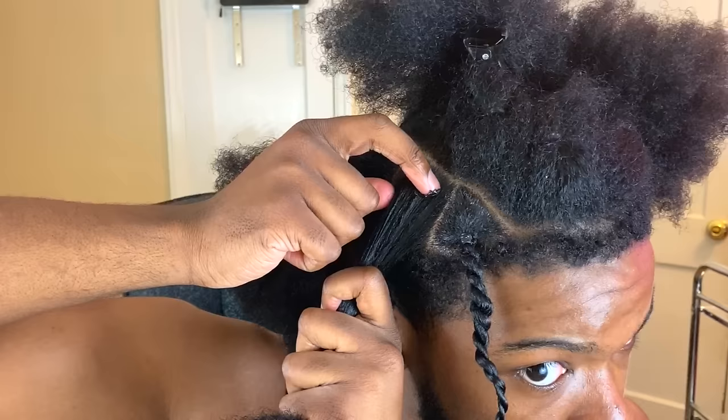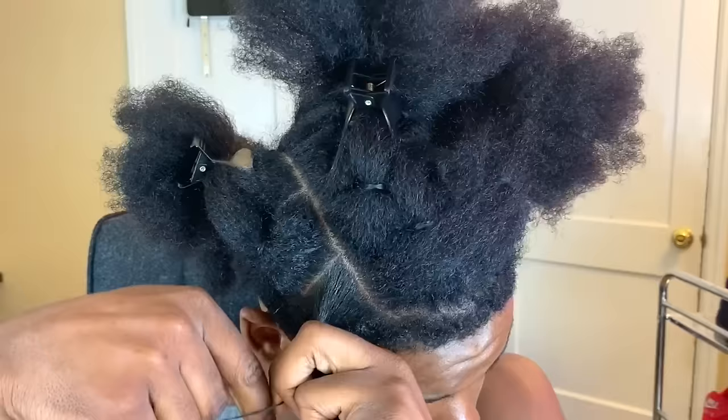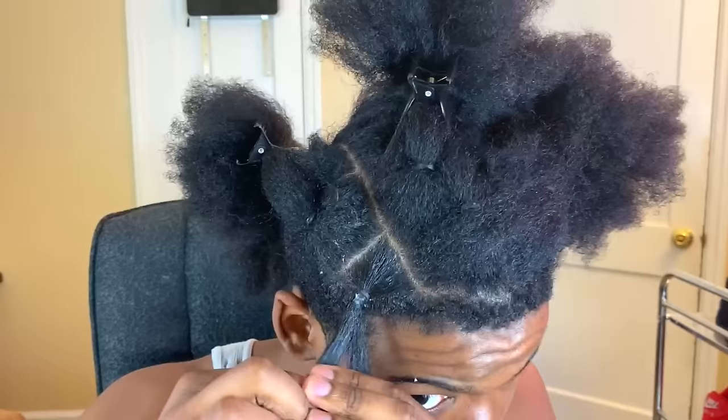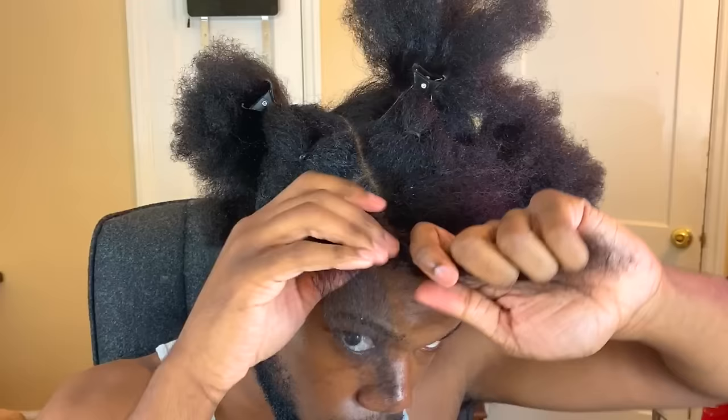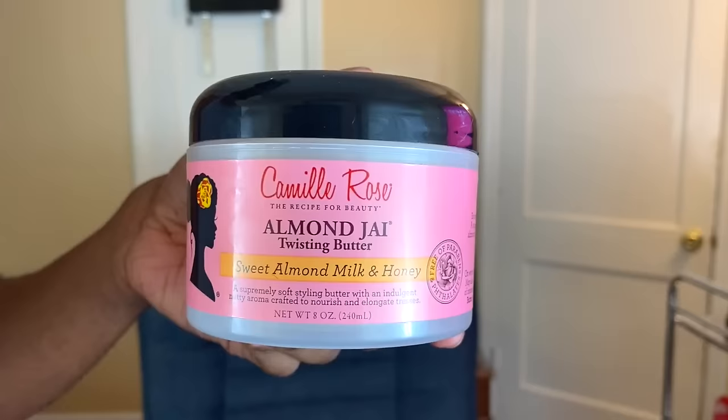Next I use the Cream of Nature edge control — the black version. This edge control gives extra hold, shine, and deposits color, giving your roots that jet black look. Next I'm gonna do the rubber band method: I wrap a rubber band around my hair about five times. The most important part is to split your hair in two and pull them apart. This method looks clean and it prevents your roots from puffing up.